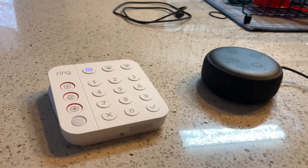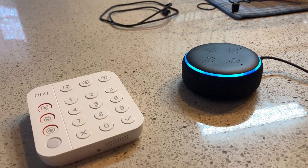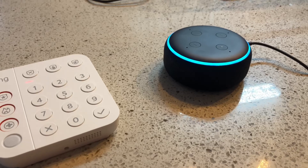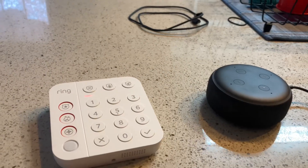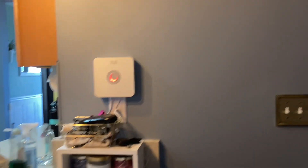To arm it, you just say: 'Arm Ring to Home.' — Exit Delay Started. Alarm System is armed in Stay Mode. You have 60 seconds to exit. We have the exit delay on, but usually most people just have a temporary delay. And you can see the system is arming.